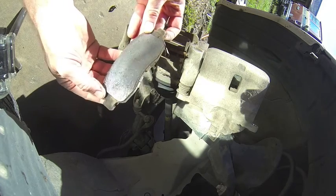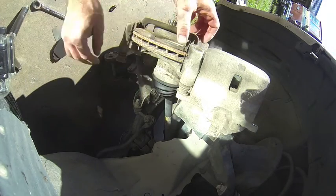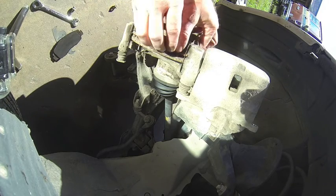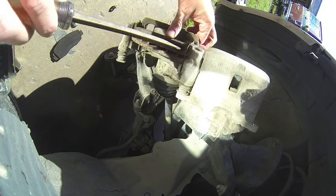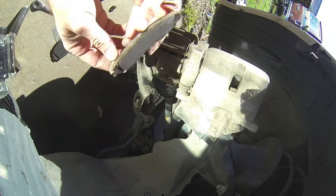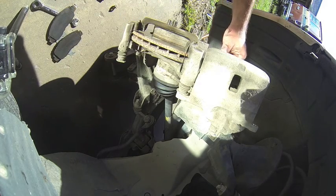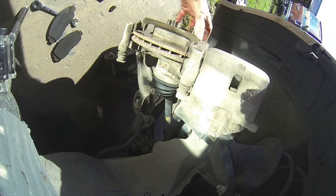That's brake shoe number one, brake pad number one, and brake pad number two. The rotor still looks good, so we'll reuse that rotor and just put new pads on it.